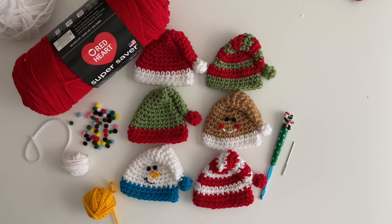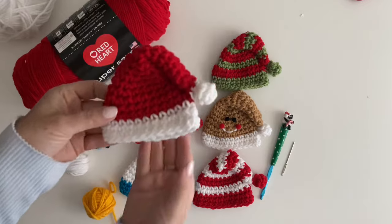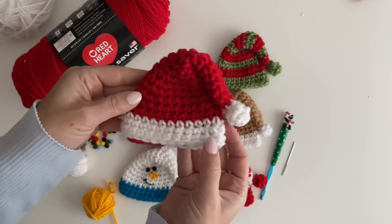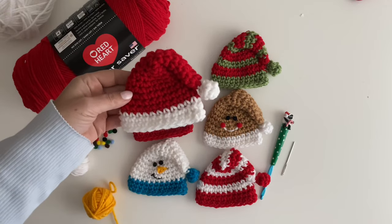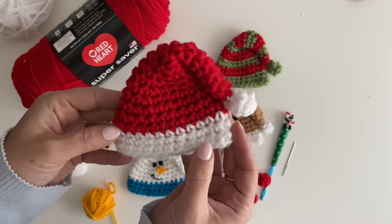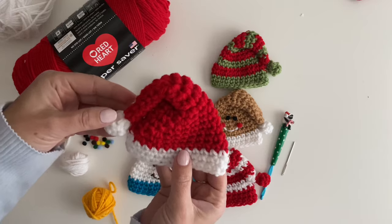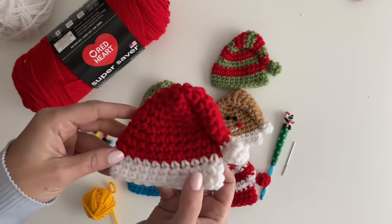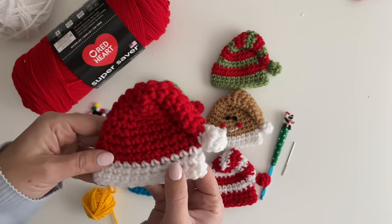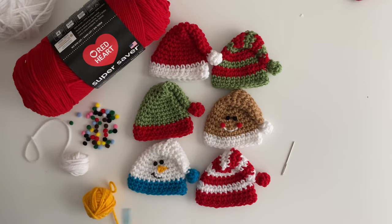Hey everyone, it's Sarah at Repeat Crafter Me and I'm going to show you how to make mini holiday hats. Aren't these adorable? There are tiny little hats — Santa hat, elf hat, gingerbread hat, candy cane hat, snowman hat. They're small, about three and a half by three and a half inches. Really easy to crochet, a simple little project you can get done within the hour. Lots of different uses for them too, which I'll talk about later.